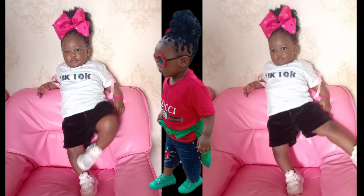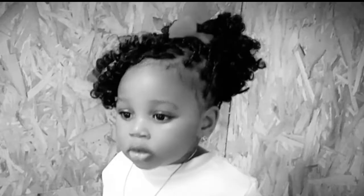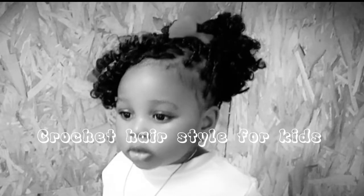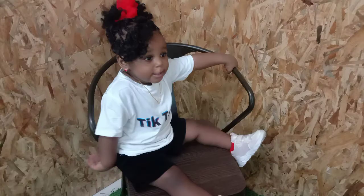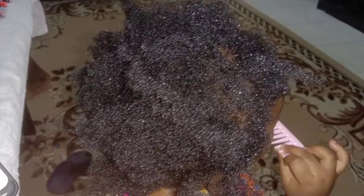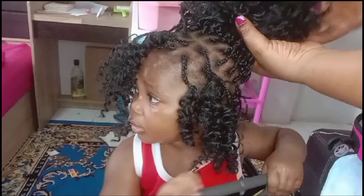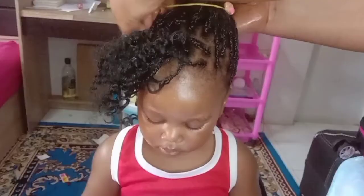Hello beautiful people, welcome back to my channel. It's your girl with the blessed hands. Today I'm going to be showing you how to achieve this beautiful crochet hairstyle for kids. This hairstyle is so easy, so fast to achieve, and it fits every face — round face, flat face, long face. Even others can give this a try. Look at how I transform my baby's hair to this beautiful crochet hairstyle. Stay tuned and let me take you through step by step.